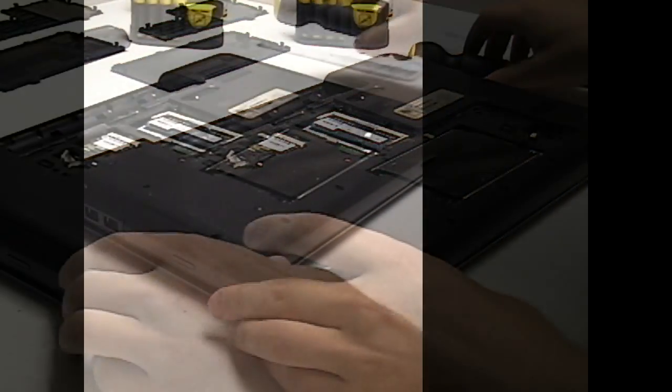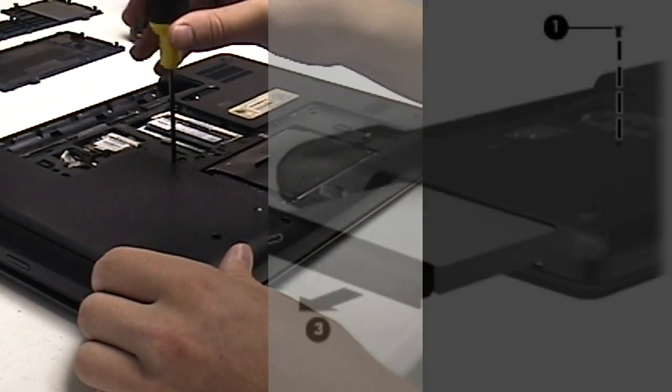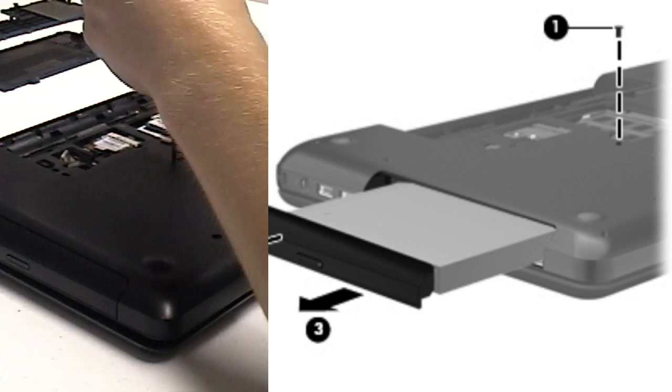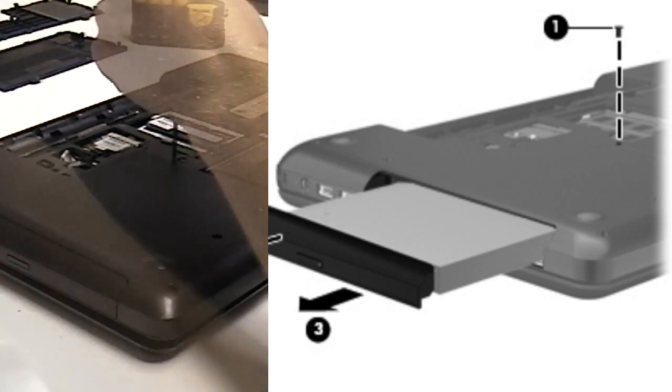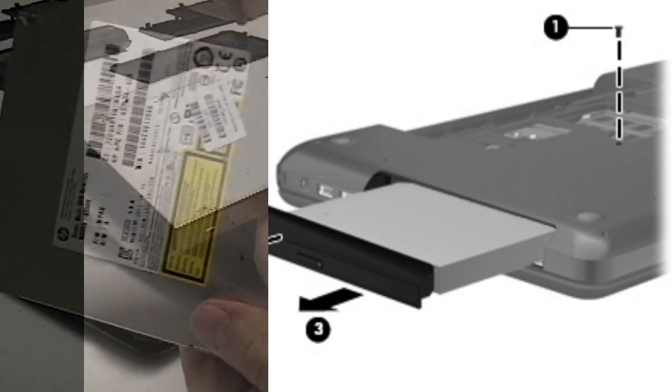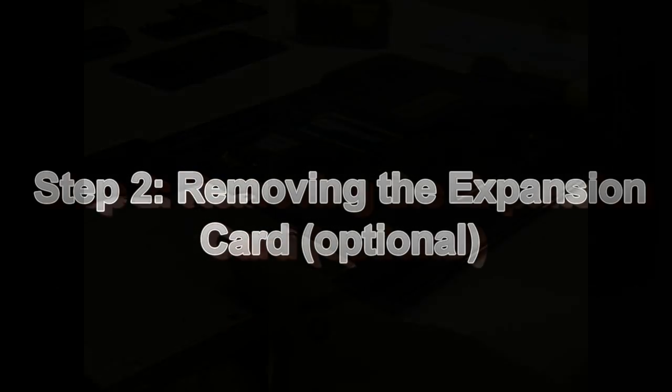As you can see, I've already removed the battery and those two panels, leaving the screws in the panels. Now we're actually removing the optical drive. You just remove one screw and pull out the drive as visible in the picture. I'm going to put the screw back into the hole in the drive to keep track of it.